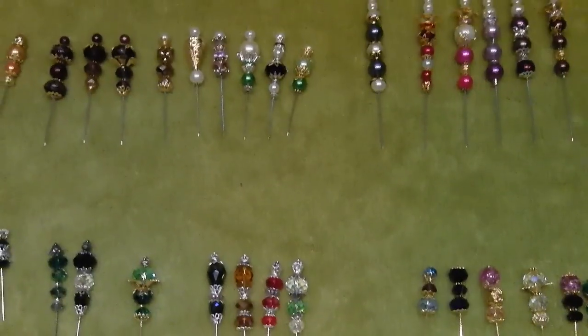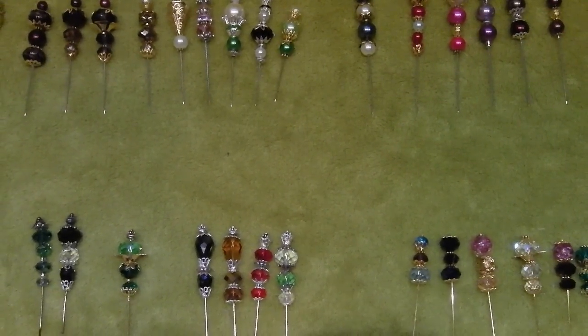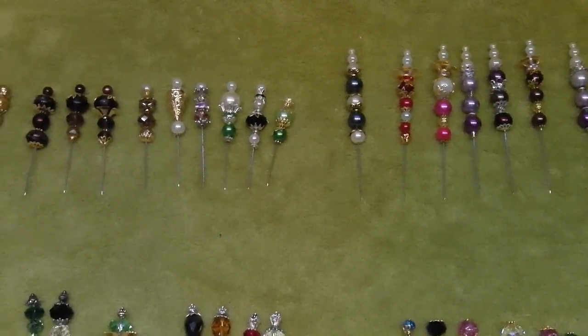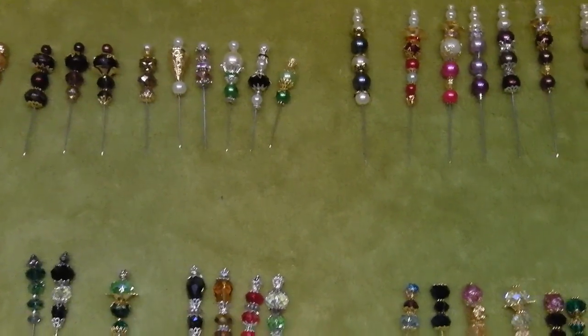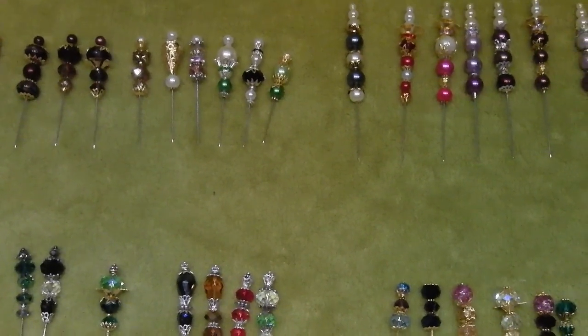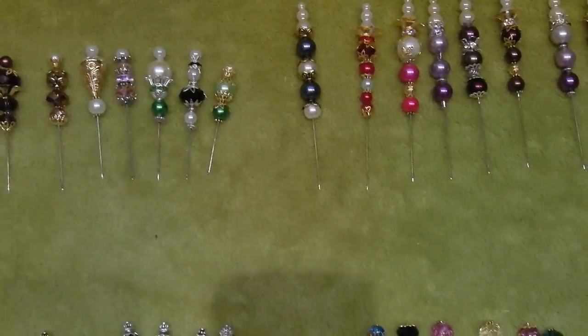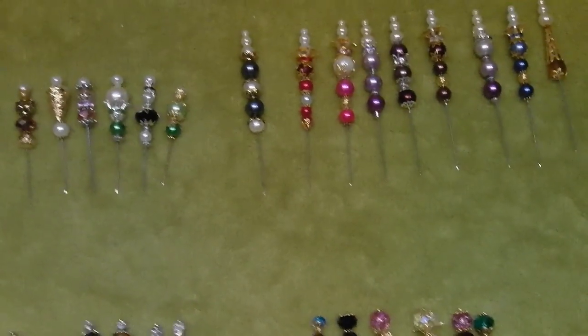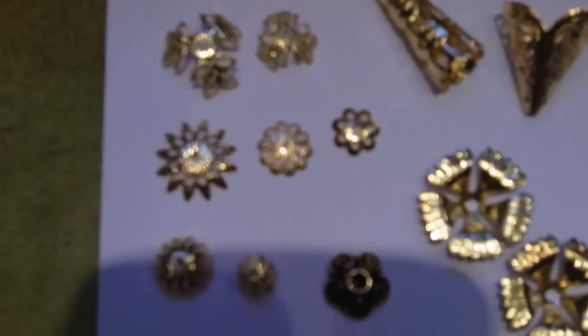Hi there, Kaz back again. Just thought I'd show you some stick pins that I've been working on. I can't say I've really ever made any before but I thought I'd give it a go, using your normal pearl beads and your crystal beads and obviously your bead trimmings type thing. Just to give you a bit of an idea of the things that I've been using on them.